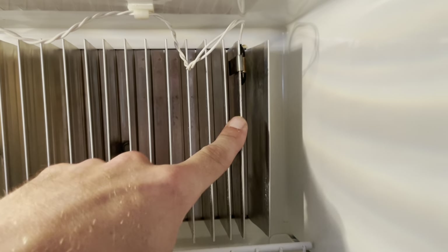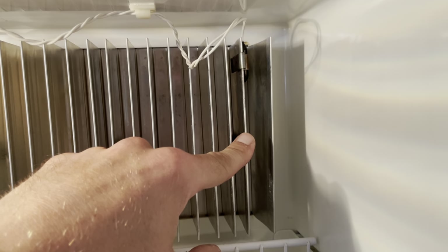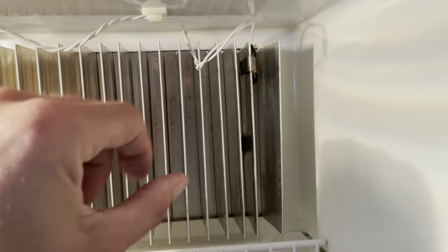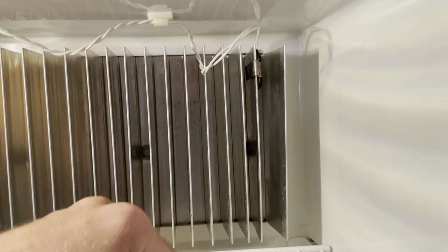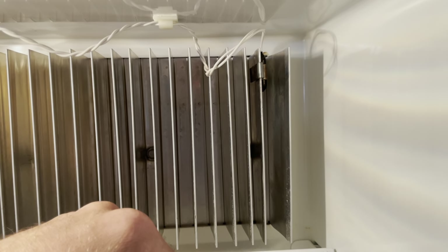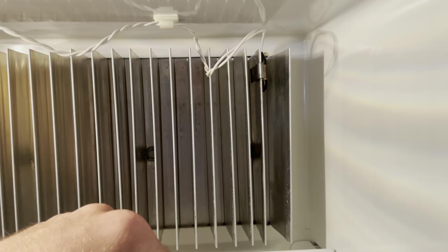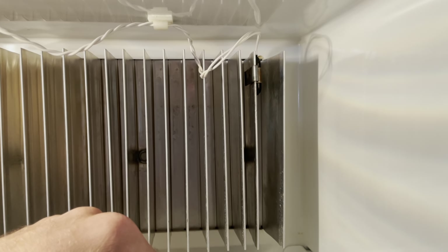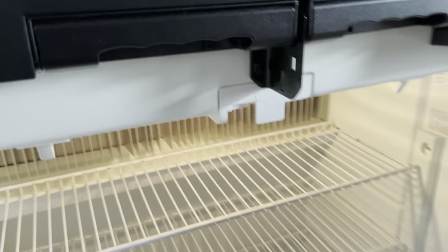Something else to know: the position of the temperature dial matters — depending on how high you set it determines how cold or hot the fridge will be, so don't go crazy with it. These things take a good amount of time to cool down, so if you know you're going on a trip and want it cold, plug it into 110 for two or three days beforehand. To finish up, just reverse everything — unhook the wires you removed, put the cover back on, put the screws back in, reconnect everything, and turn the fridge back on.